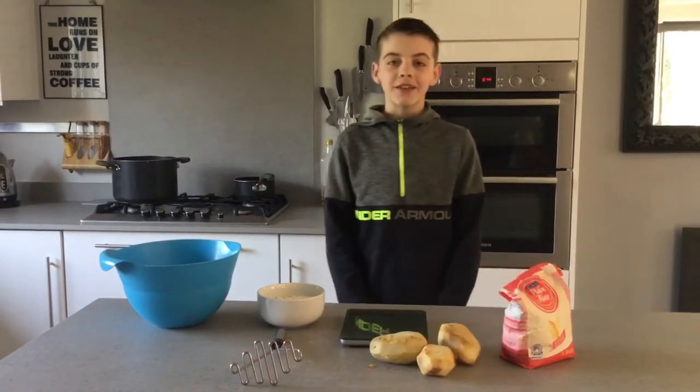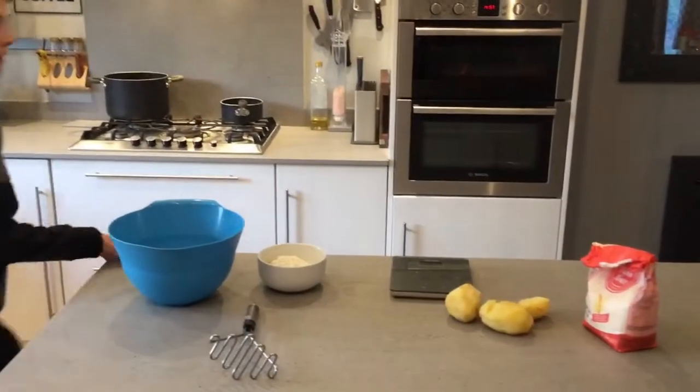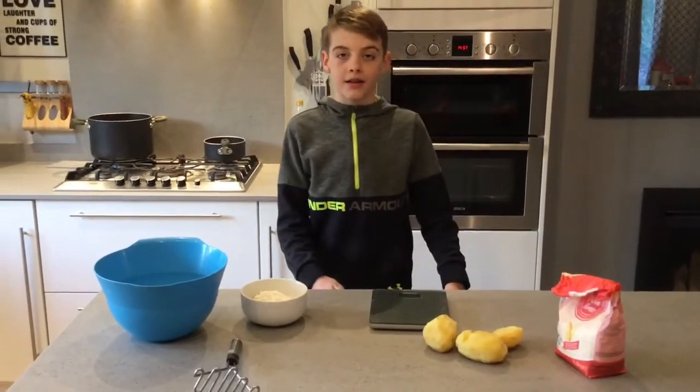The first thing you'll need to do is wash your hands. Once you have washed your hands, I will now explain the ingredients.